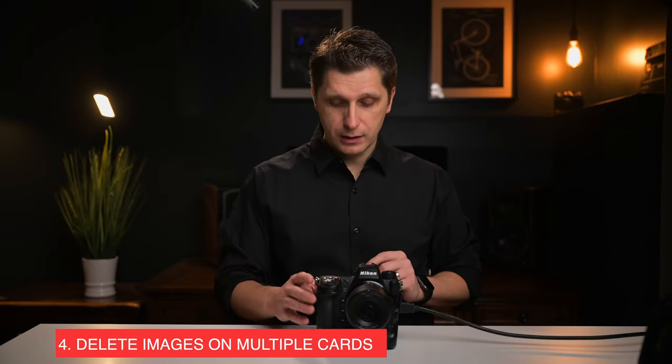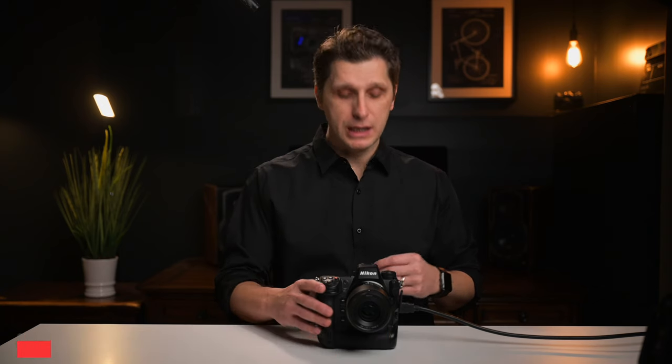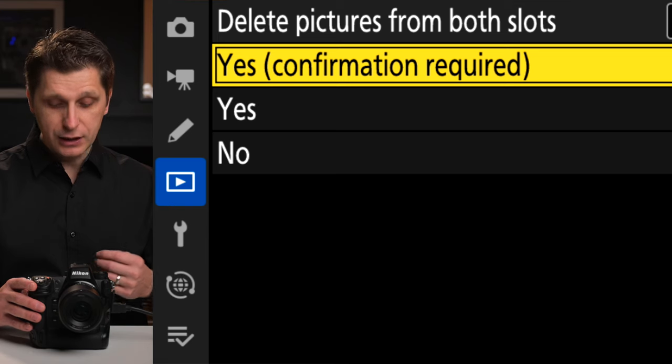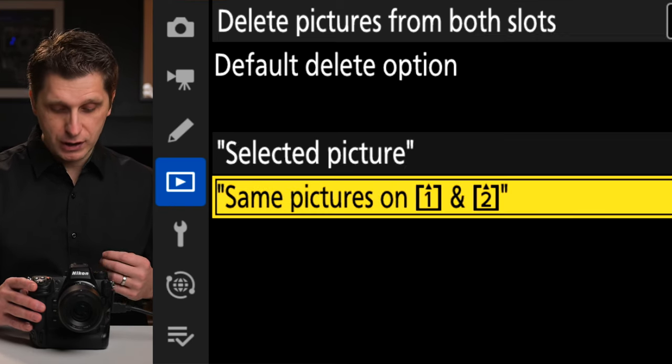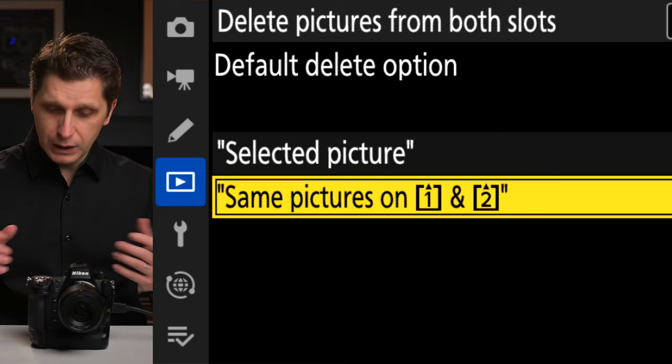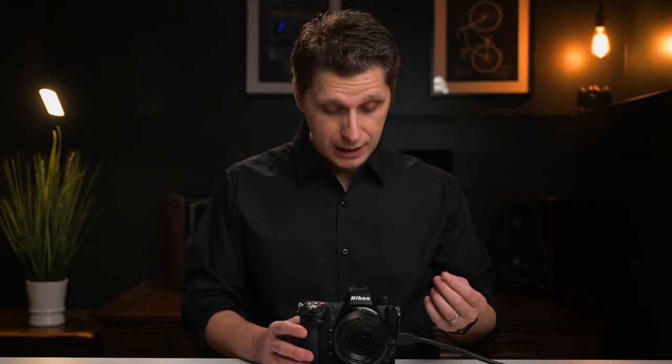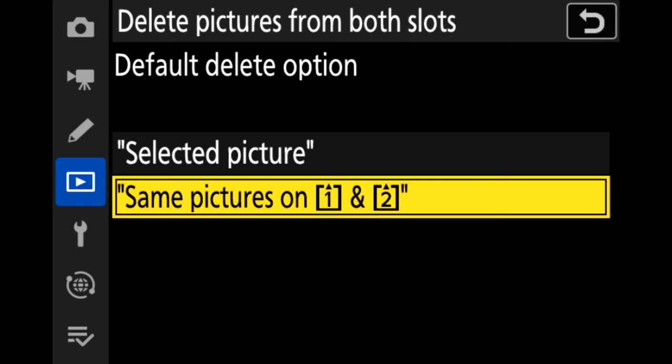Now, what if you want to delete pictures from both cards? Under the playback menu, go down to 'Delete Pictures from Both Card Slots' and select 'Yes — confirmation is required.' I would suggest selecting 'Same Picture on One and Two.' From personal experience, when you have identical images on both cards and delete one but forget to delete the other, you'll wonder why the image exists on one card but not the other. So for simplicity, select same picture on one and two — when you delete a picture on one card, it deletes on the other as well.